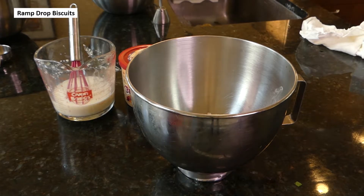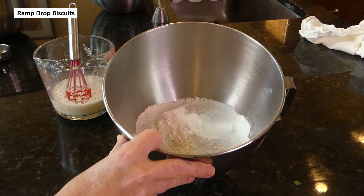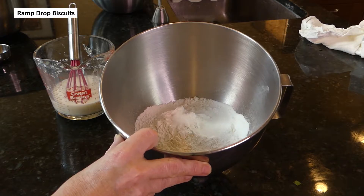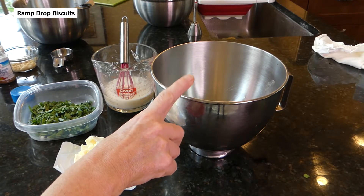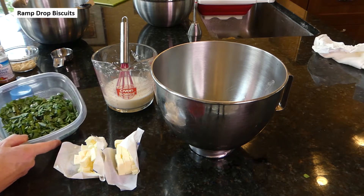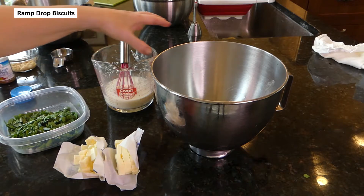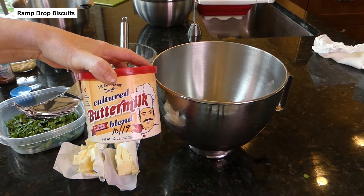Now we're making our drop biscuits. In here we have two cups flour, two teaspoons baking powder, a half teaspoon baking soda, one teaspoon sugar, and three quarters teaspoon salt. We've preheated our oven to 400. We're going to mix it in the mixer and add our butter cut in chunks, mixing until the butter is about pea-sized — about four minutes. Then we're going to add our ramps and drizzle in one cup of buttermilk. I make mine from powdered buttermilk since I don't usually keep it on hand.